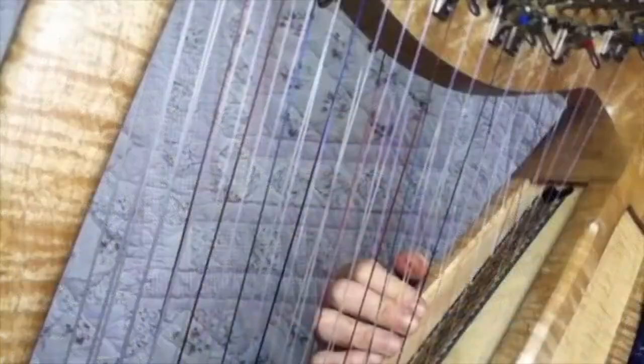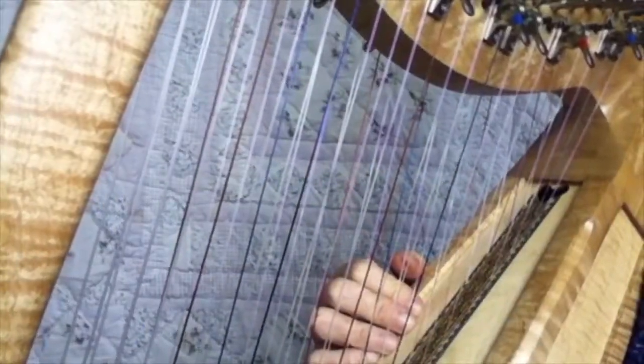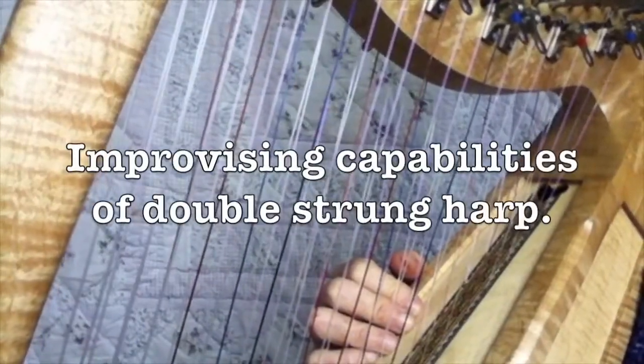In this video I'll be using an Eve 22 double strung harp, which actually has 44 strings because it has two rows of strings tuned the same. I love it because it's so portable and so comfortable to have when you're playing by the bedside.